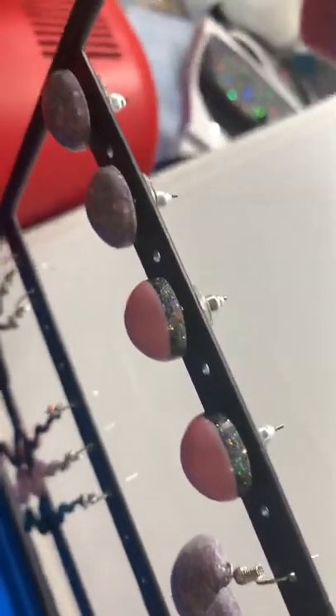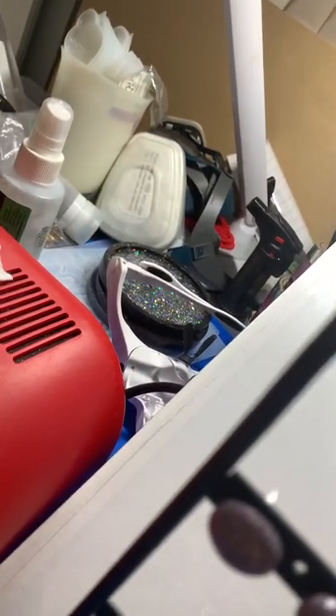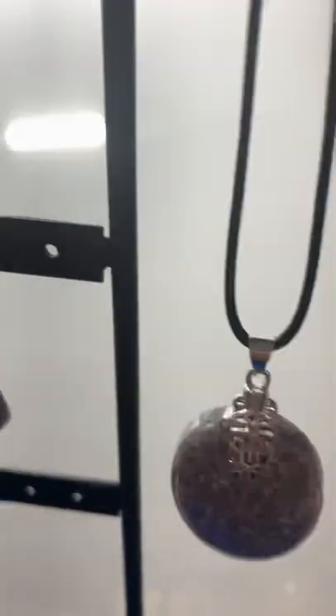Oh, you can see they've got an edge on them. I have not — I can't show you, but the back's got glitter. Don't look at my messy room.